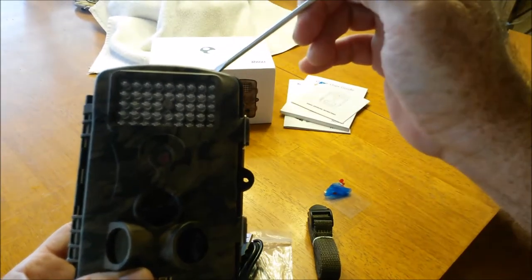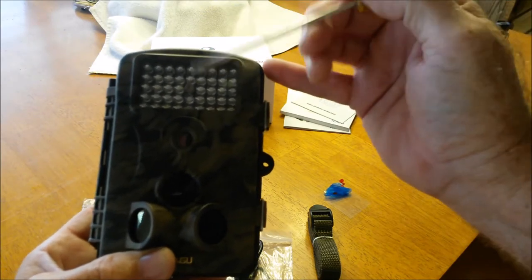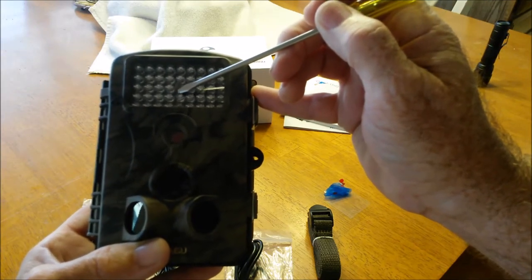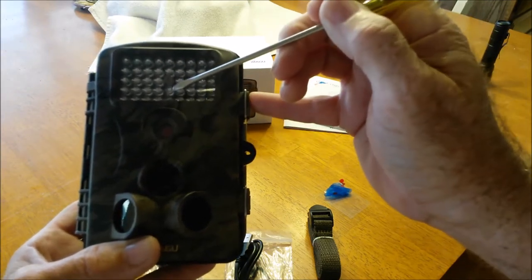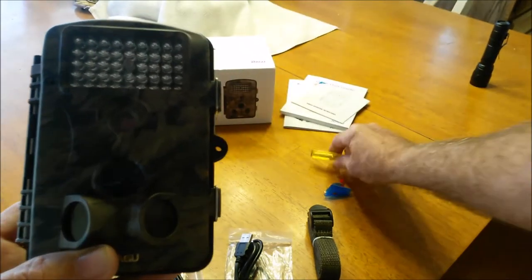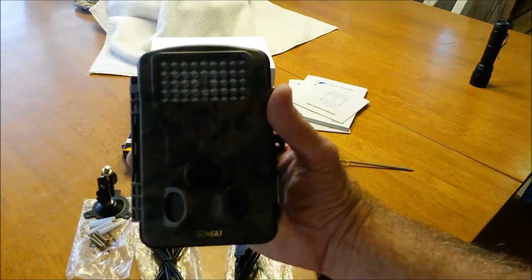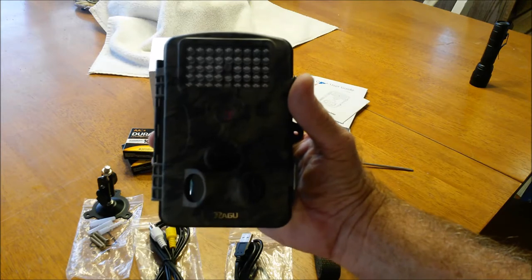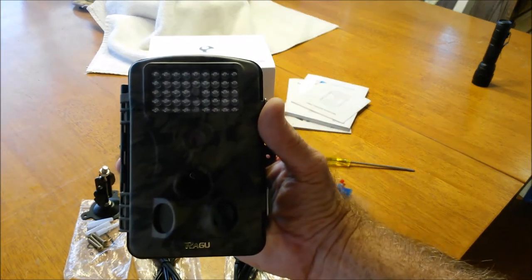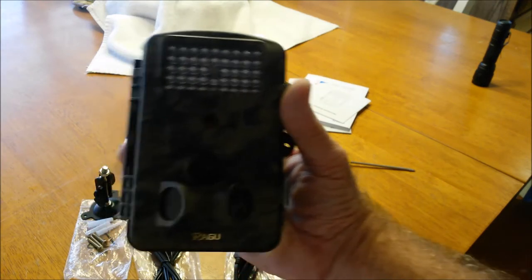This thing will go to black and white in the evening and give you color pictures or video in the daytime. Right here is the sensor light for the center sensor — it lights up red. This one will light up blue and it's for the two side sensors. When you're in test mode, those things will flash to let you know they are functioning and you can get an idea of your range. Once it's in operation mode — video mode, picture taking mode — those do not light up anymore, and you don't want those to light up.